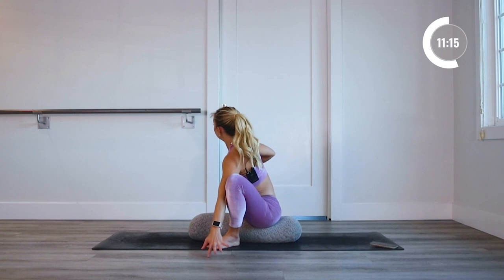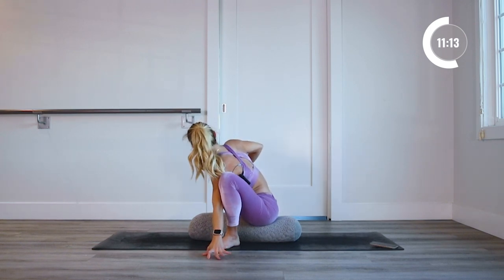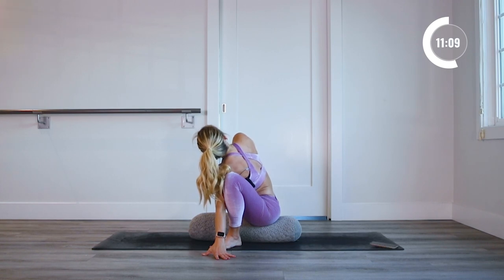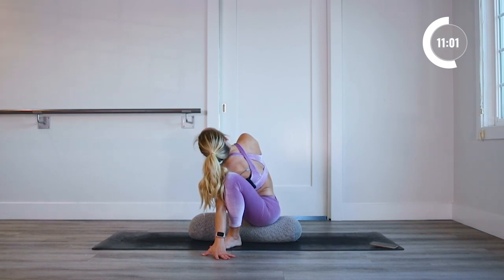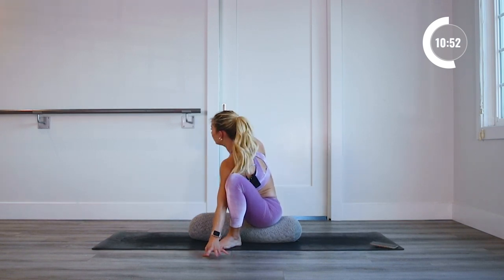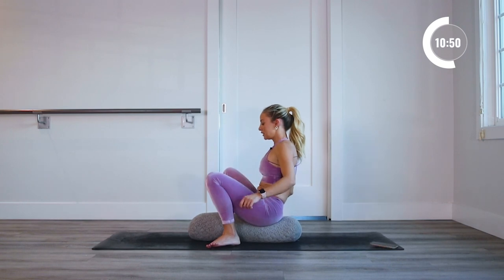Let's go to the other side — place the hand down, press the elbow into the knee, and then use the other hand to press the knee open as well. Twist and look up. When we go into these stretches, it's important to make sure that you breathe into the stretch. The breath can really help to release the tension and open up the muscles. And release.